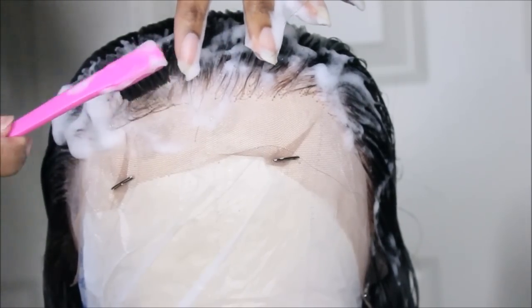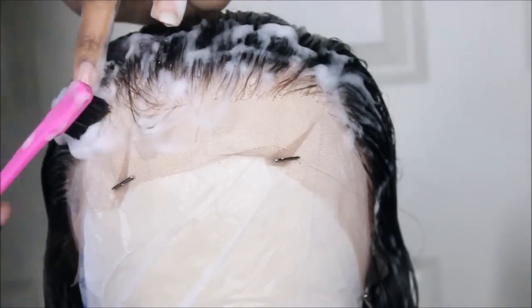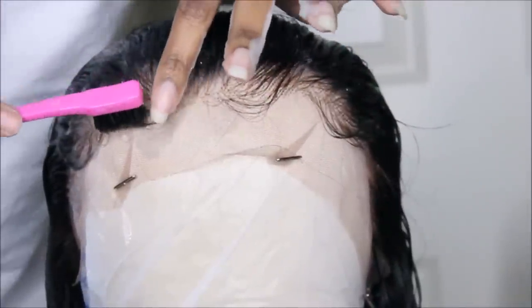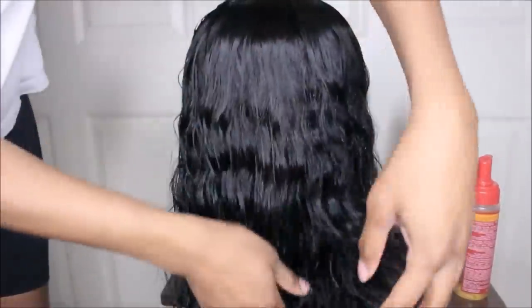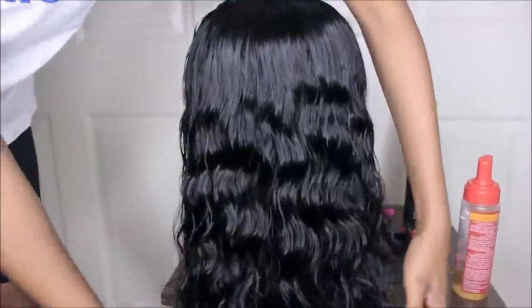You don't have to do the baby hairs — I know you guys hate them and I get notifications about it every day — but I do it to disguise the lace. I haven't even tried the ball cap method yet; it just seems a little time-consuming, so one day I'll give it a try. But for now, we're just going to utilize the baby hairs.